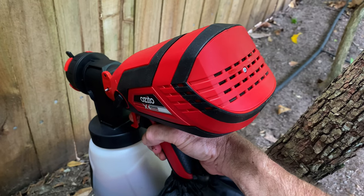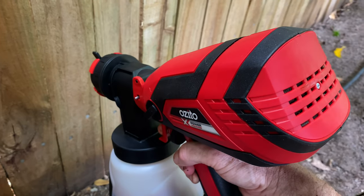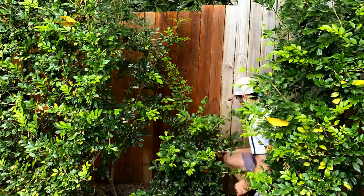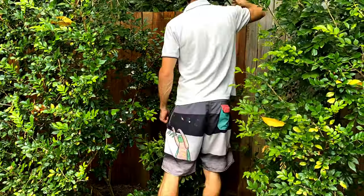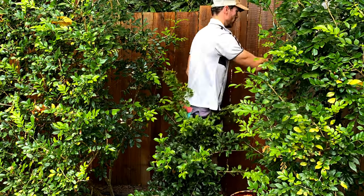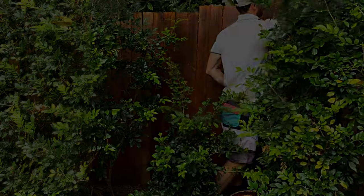The trigger has a light touch to activate the air, but needs some fairly solid pressure to actually get a stream of paint to come out with it. Unfortunately I made it all of five meters before the battery went flat, so it was out with the brush while I waited for my only 4 amp hour battery to charge — which is like watching paint dry.